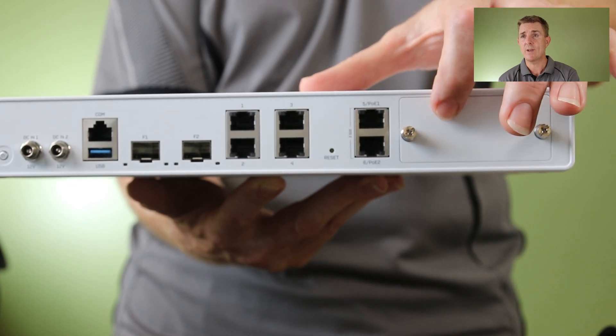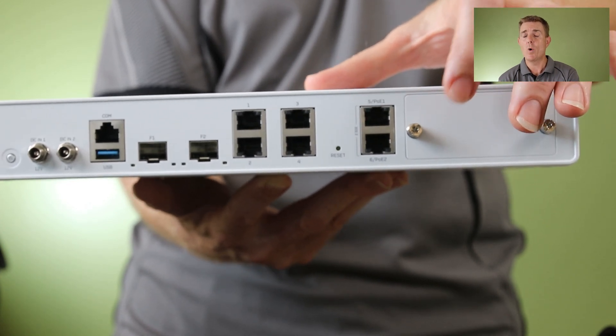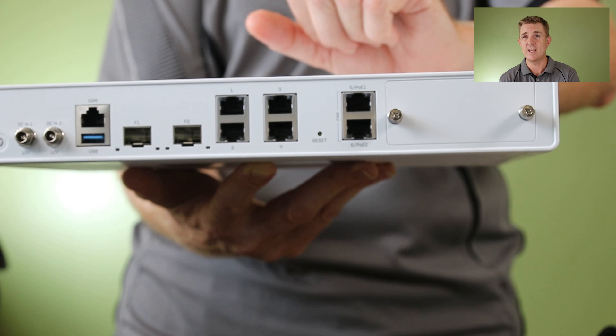And here's our expansion plate. In here we can have a 5G module or some more SFP transceivers.